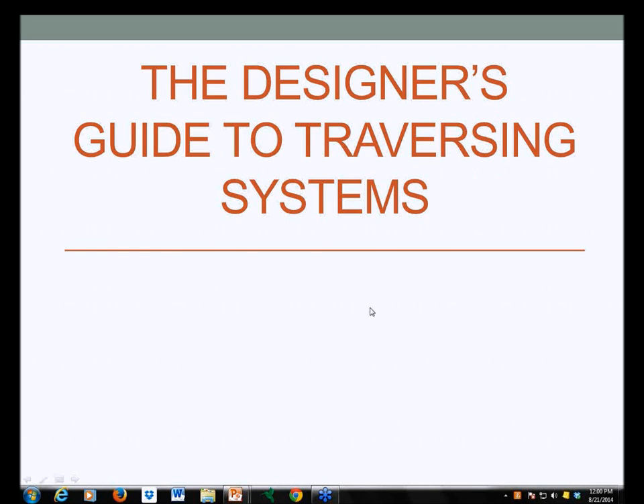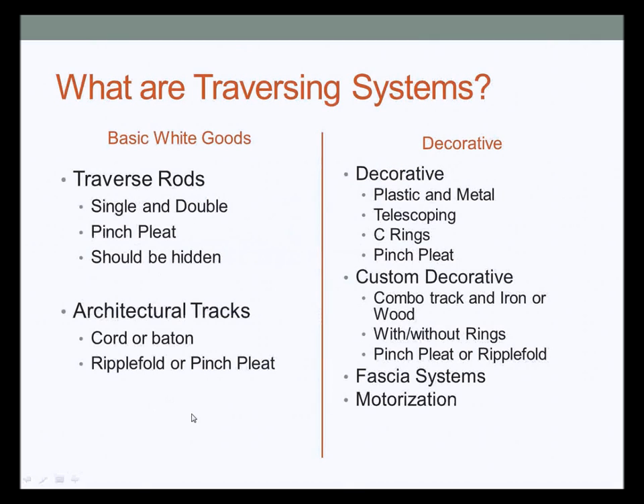Good afternoon or good morning depending on where you are in the country. I'm Deb Barrett and today's webinar for our Orion series is the Designer's Guide to Traversing Systems. Welcome to the Designer's Guide for Traversing Systems.